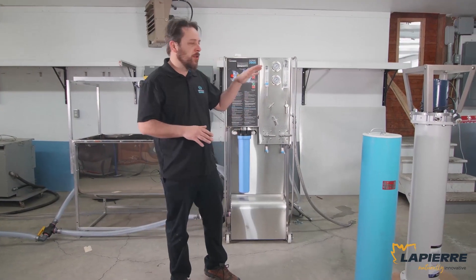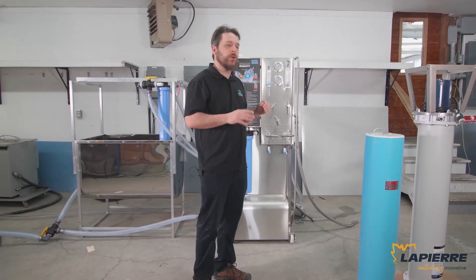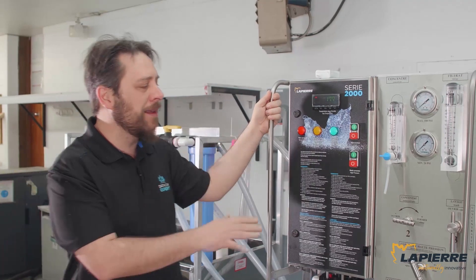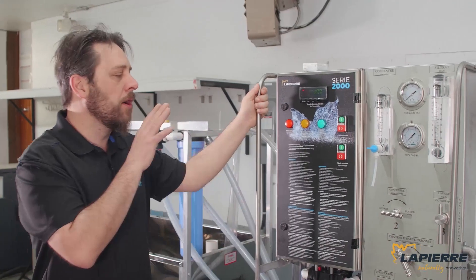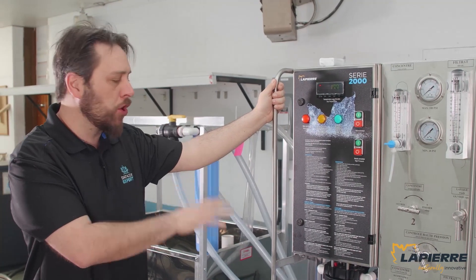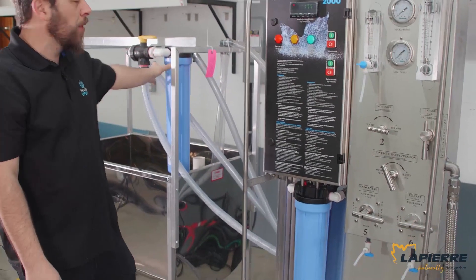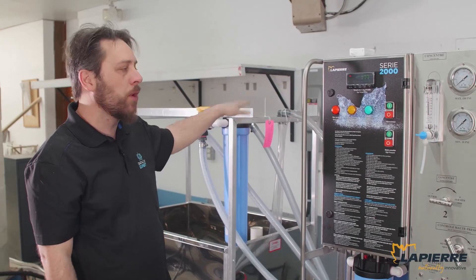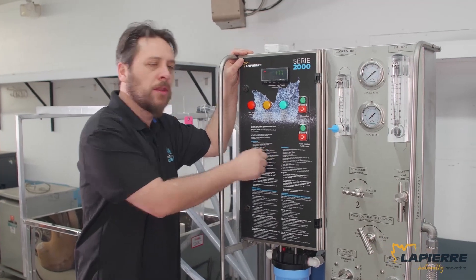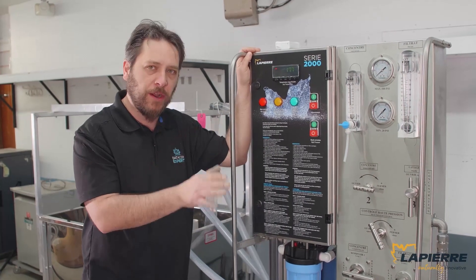We're going to start installing the membrane and show you how to do it. This is a Lapierre Turbo 600 gallon — this is a deluxe model, so it's got only one membrane. If this were set up in the sugar bush, I would have made sure it's well drained. Put a brand new filter in there, a brand new wash filter. This one comes with a wash filter assembly. I inspected the electrical panel to make sure there's no mouse nest or anything funky in there.